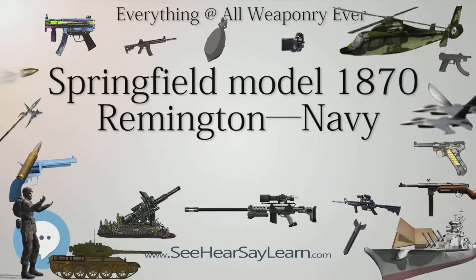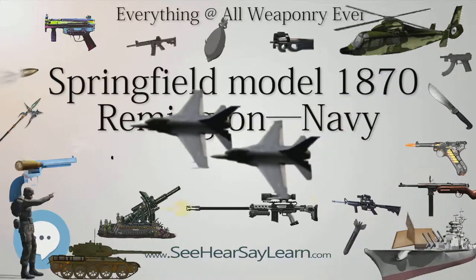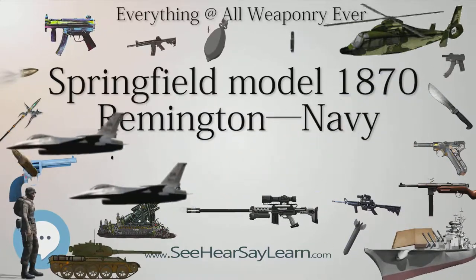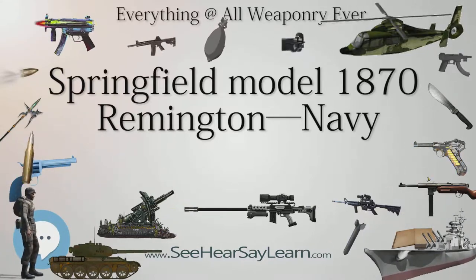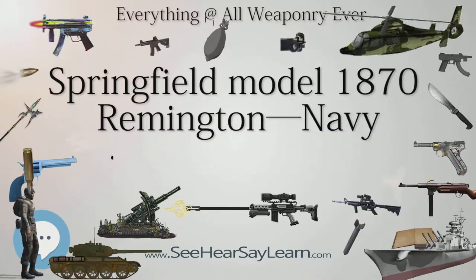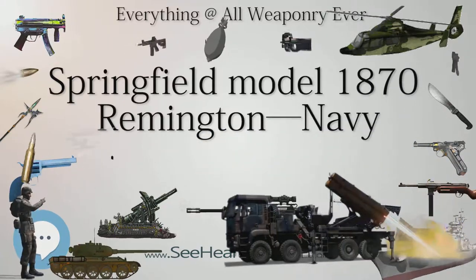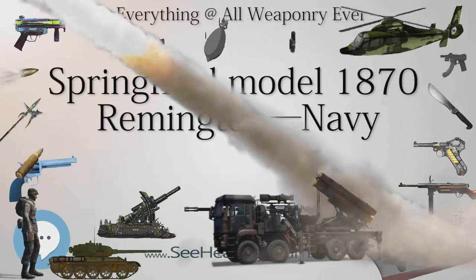These weapons were then exported to France for use during the Franco-Prussian War. The sale of the defective rifles enabled enough funds to be recovered that the Navy Ordnance Department later ordered 12,000 Model 1870 Type II rifles, which were a minor improvement to the Model 1870 and included corrections such as the relocation of the rear sight.